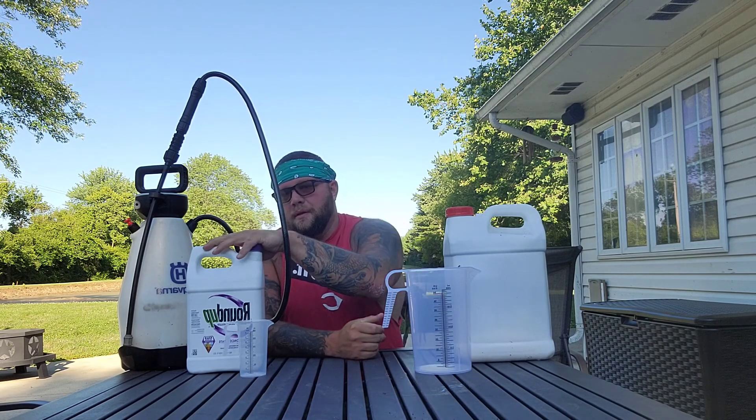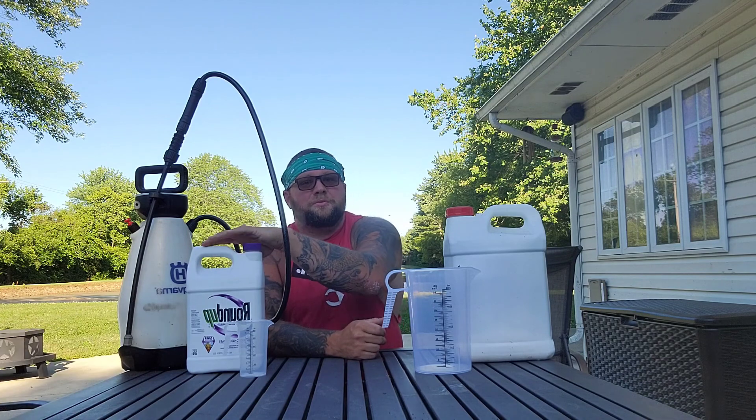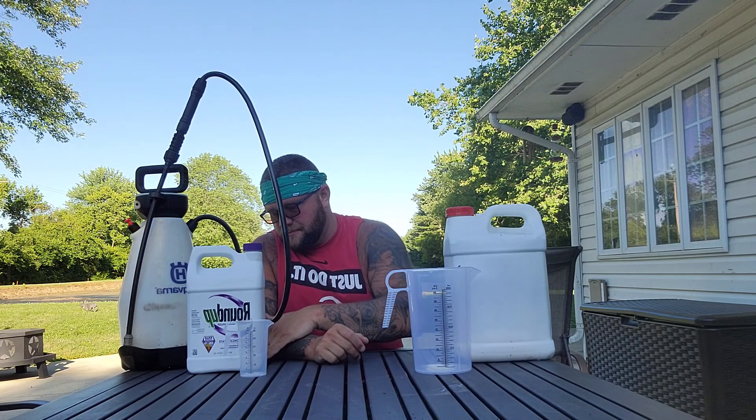This bottle, for example, is Roundup concentrate — it's 51% glyphosate. If I've got 51% glyphosate and I'm filling my two-gallon sprayer and I've got small weeds, I'm going to use somewhere between 1.5 and 2 ounces per gallon. If I have large weeds — say waterhemp with big broad leaves — I will use between 3 and 4 ounces of glyphosate.